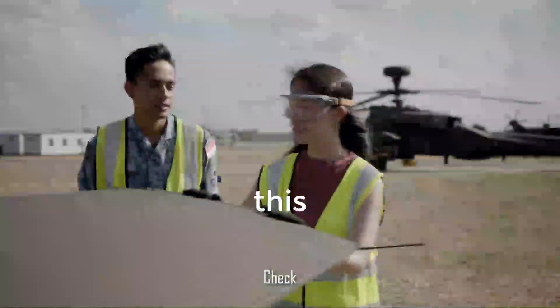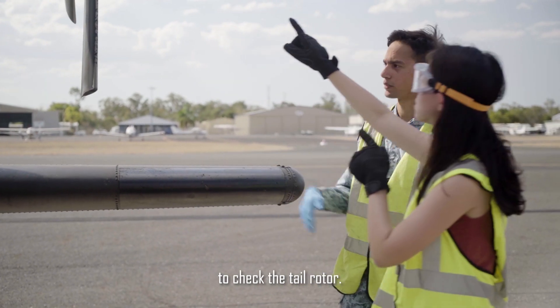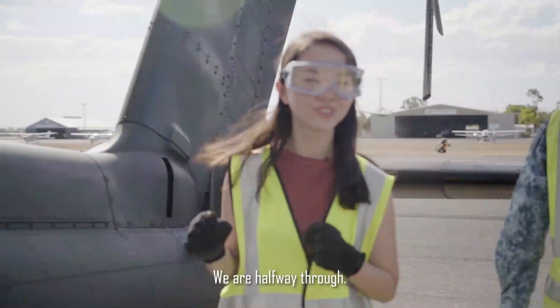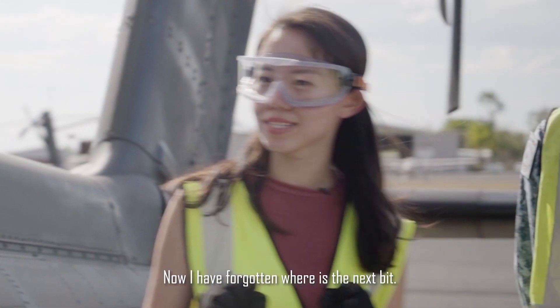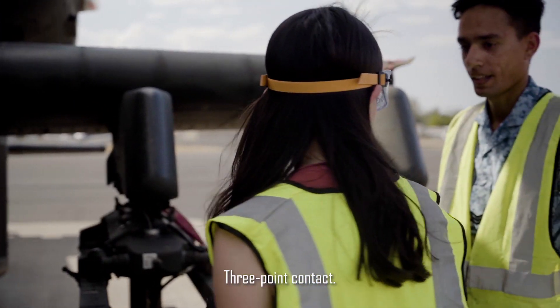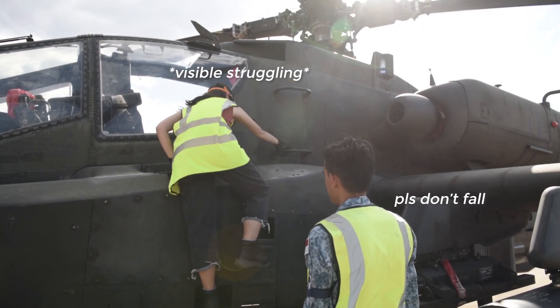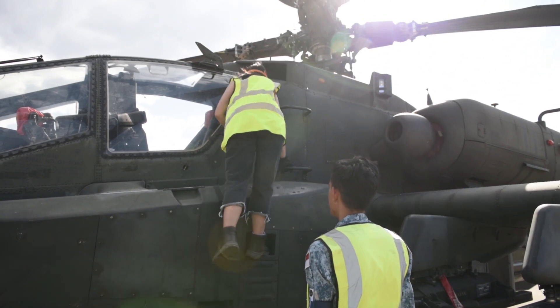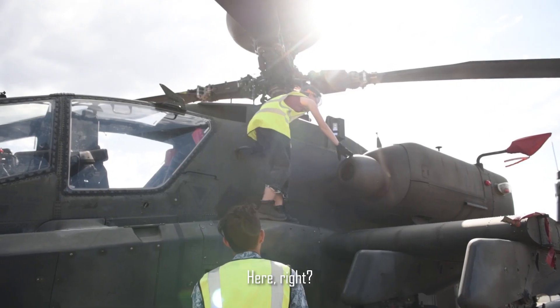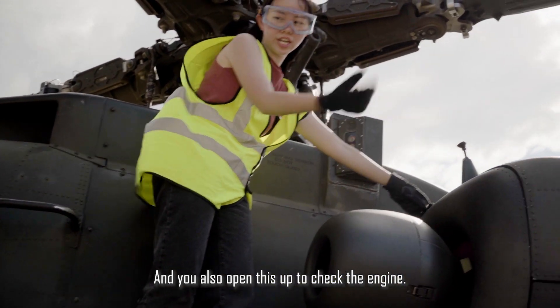We've checked it already. Check this. Next, you climb up this — we climb up the vertical step to check the tail rotor. We are halfway through. Now I have forgotten where is the next bit. Ah yes, so you check the engine by climbing up. Three-point contact. Yes. Can we hold that? Here? Yes. And you also open this up to check the engine.